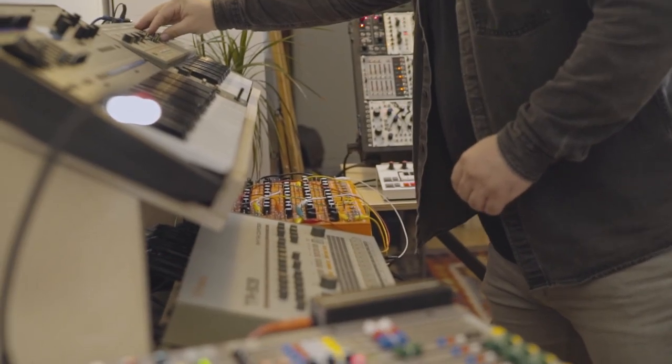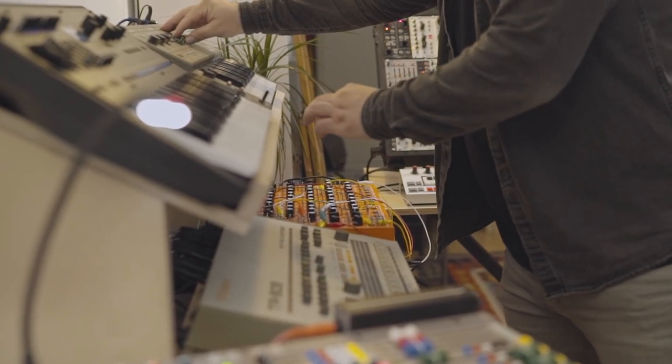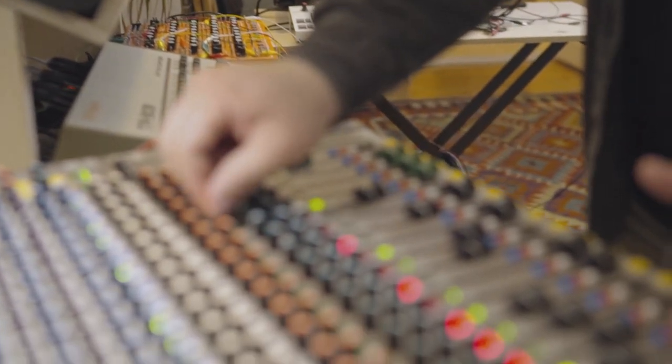How I record has actually changed over the years I've been using the mixer. Initially I was using the buses exclusively to track through them, grouping instruments or channels together and recording those into the interface. Just recently I expanded to a bigger interface which allows me to have enough input channels to do direct out from all of the mono channels, while the stereo channels I still route through the groups.